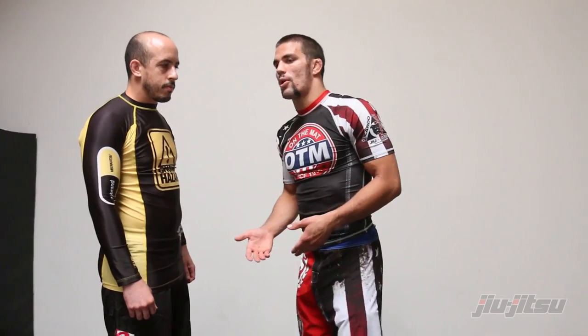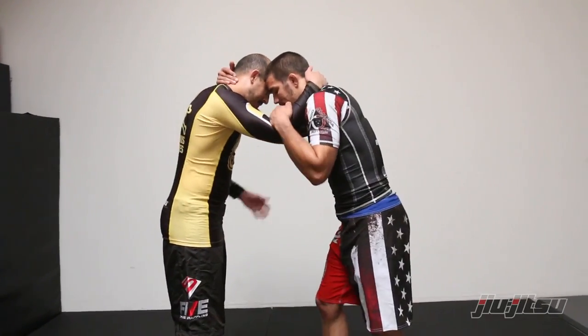First I'm just going to get into collar ties with my partner. We ended up jumping right back up to the feet, and this is a mixture of wrestling and jiu-jitsu. So I start with collar ties with my partner.